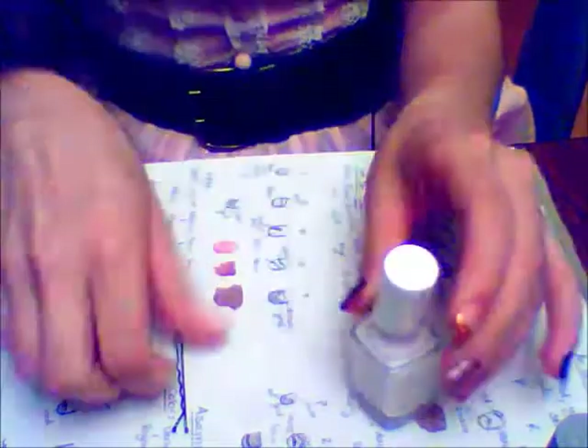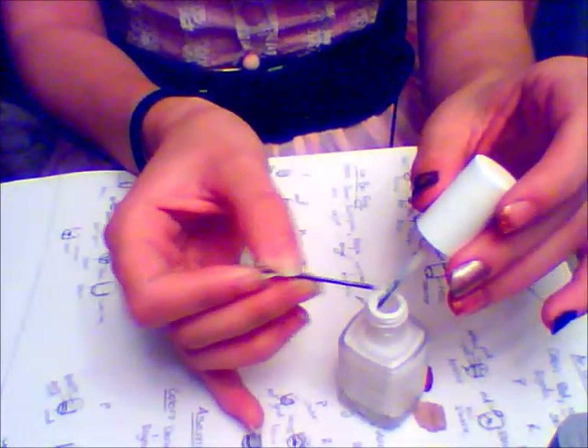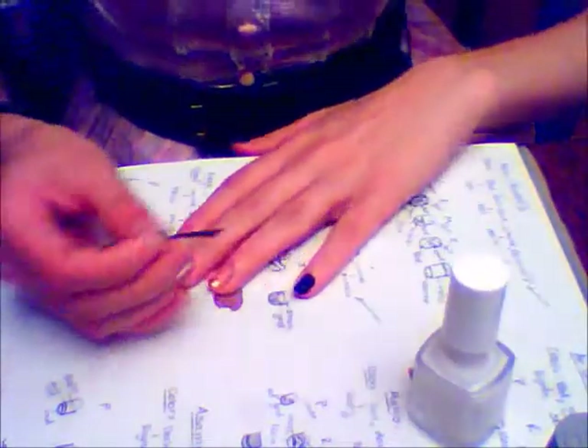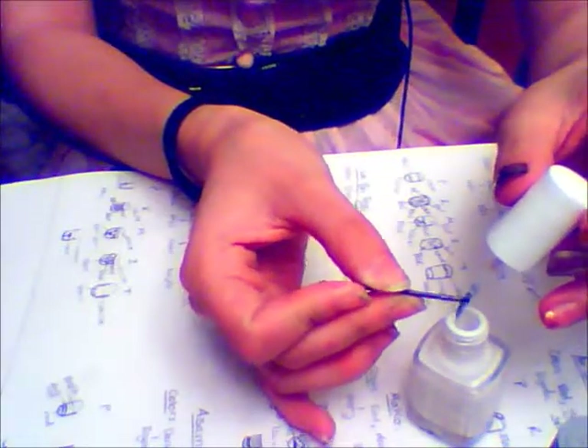Next, I use Essie's Marshmallow White and that same bobby pin to draw basically a target on my pinky finger, starting with a dot in the center of the nail and adding rings around that dot to mimic the radar effect of Lin's seismic sense. You can add as many rings as you can fit on your nail — only two fit on mine, sadly.